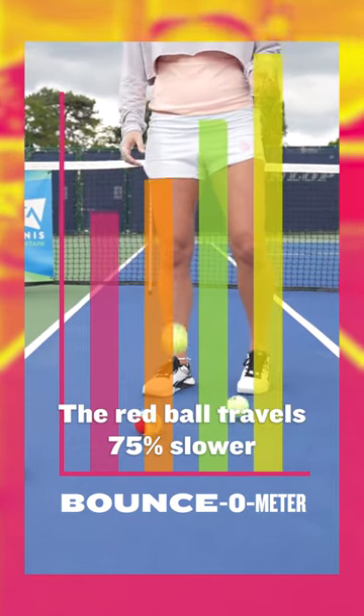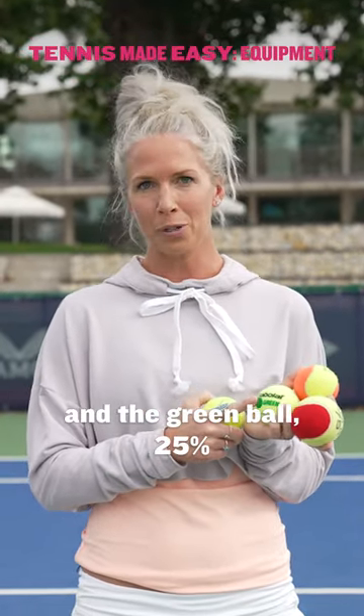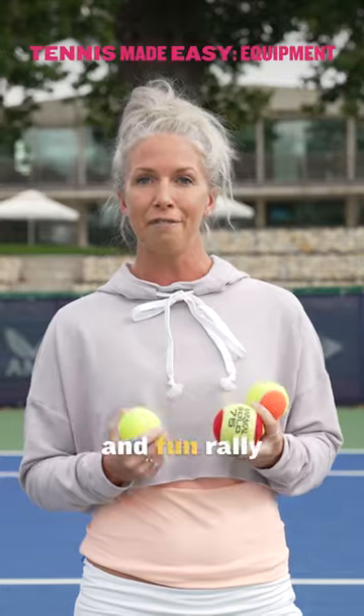The red ball travels 75% slower than the yellow ball, the orange ball 50%, and the green ball 25%. Slowing the ball down gives me more time to get ready and react to the ball so I can have a successful and fun rally.